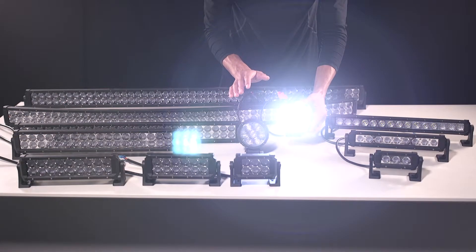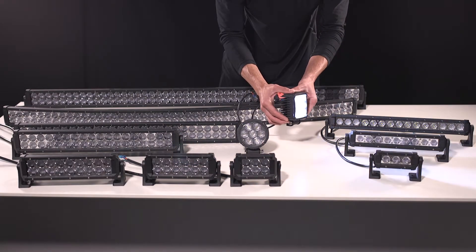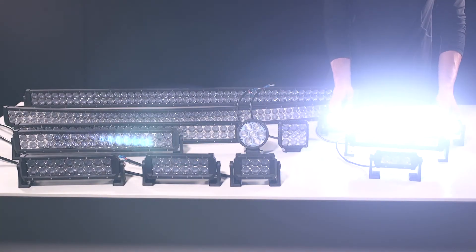Our Quad and Circle Carbines offer a powerful output in a compact, low-profile design, and our Single Row Carbine Series offers a powerful output in a slim, low-profile design.